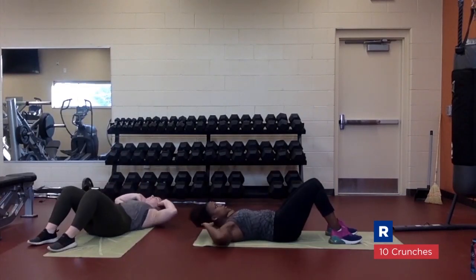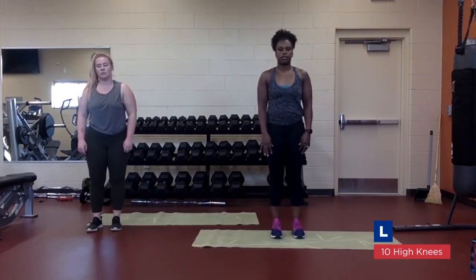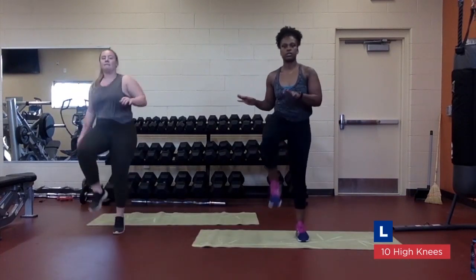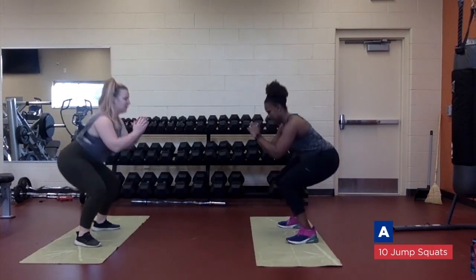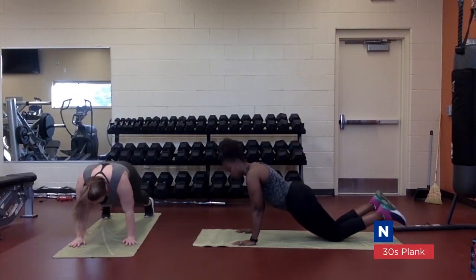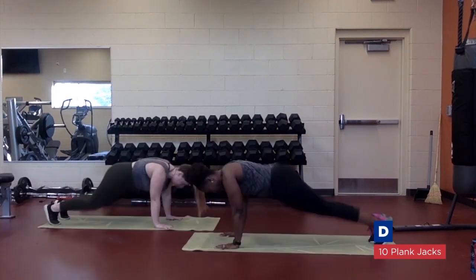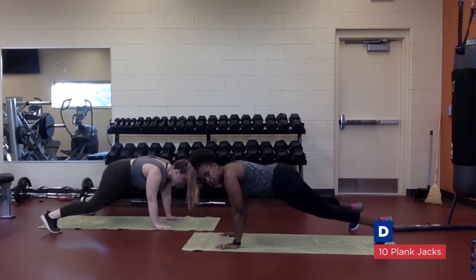Sit up. High knees — modified, no jumping. Squat. Plank hold. Plank jacks — for a modified version, just step your feet out side to side instead of jumping.